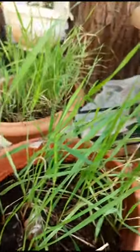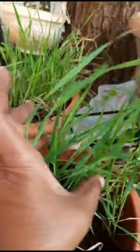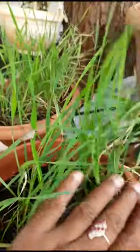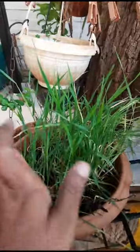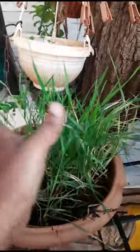Hi, hello, welcome to my garden. Today I will show you wheatgrass here — see how it is, it is very greenery. Here also wheatgrass, see here it is.